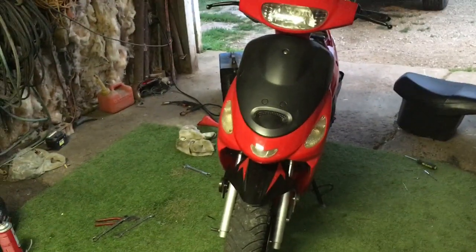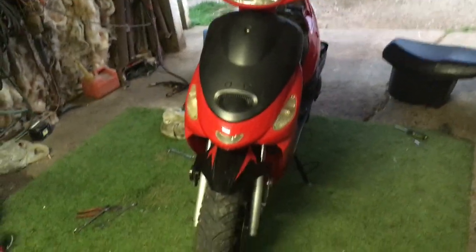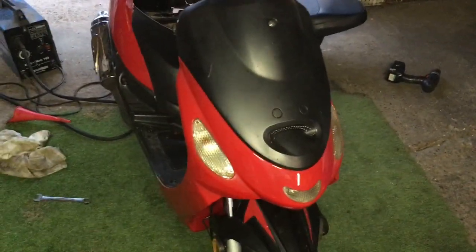Hey guys, this is my ATM 51A scooter, TauTau. I did a 150cc swap to this, and I'm going to go through a couple things with you on it first.